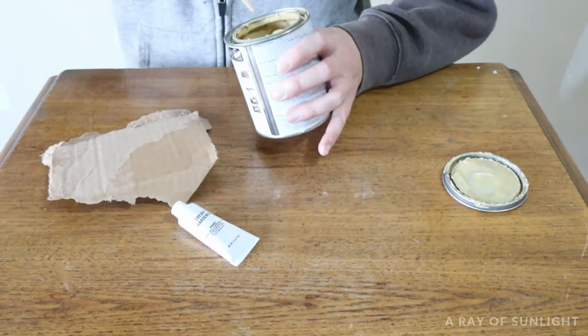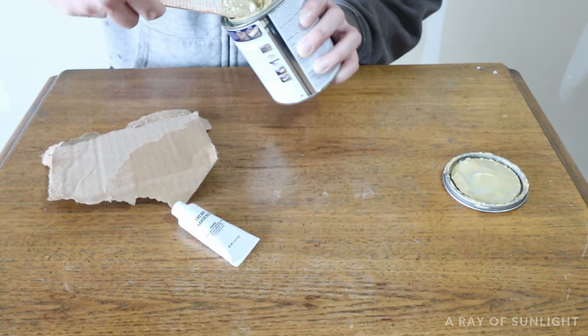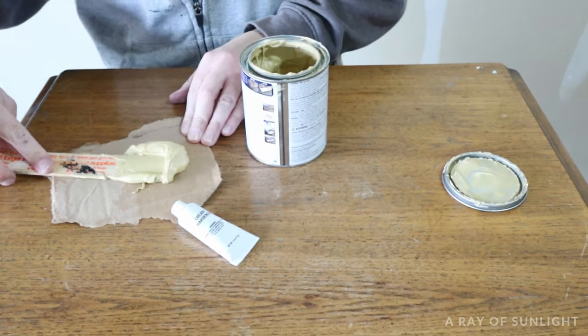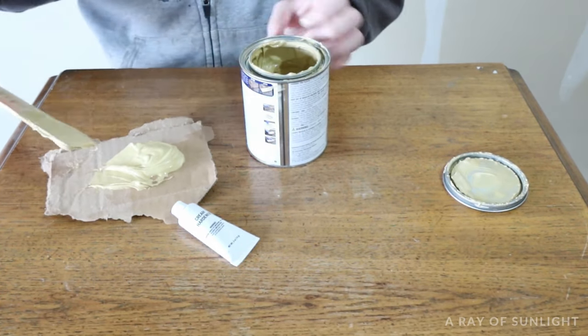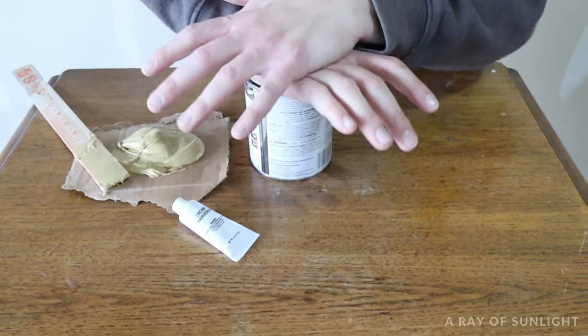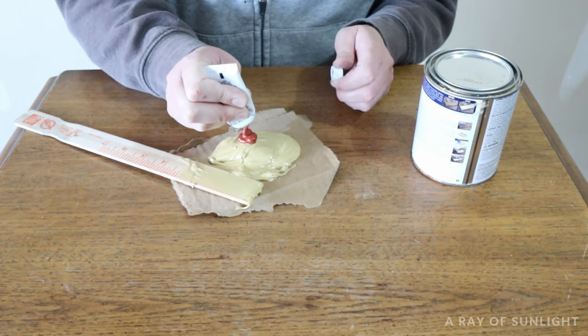Then grab something to mix the Bondo on. I typically use a piece of cardboard or a piece of scrap wood. Open up your container and mix your Bondo base a little bit, then get a little bit of the base out of the container and put it on your board. Then squeeze a little bit of the red hardener onto the Bondo.